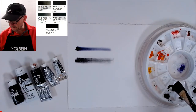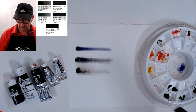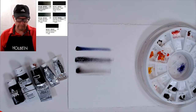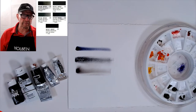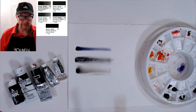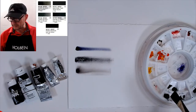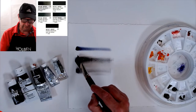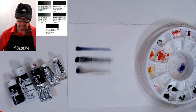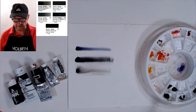This is lamp black. If you put a little water on it, you'll see it's very warm — almost not quite sepia, but a warmer black. Then there's ivory black, which I think is also a little warmer. I like using peach black because it's almost a solid neutral black — not too warm, not too cool, right in the middle. That's my favorite black.